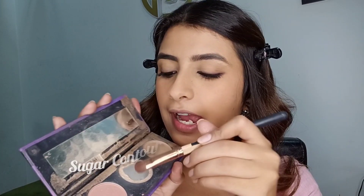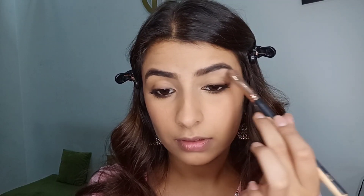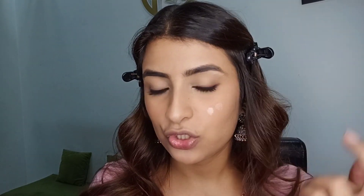Now I'm going to highlight my face and eyes using my Sugar palette — the highlighter is almost over but I'm making it work! Taking some on a flat brush, tapping off the excess, I'm applying first on the tear duct, then some on the brow bone. You can also apply a little on the eyelid. With the same brush I'm applying on my nose tip, bridge of the nose, and chin, and with my finger applying some on my cheeks.